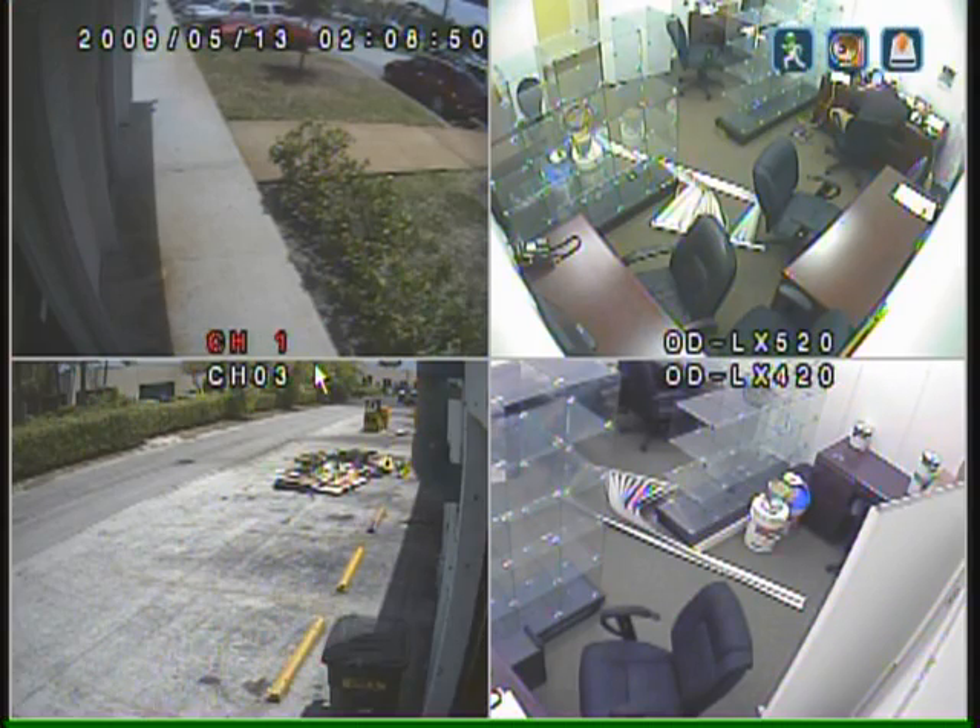This is a video demonstration on how to view recorded footage on the Veilux dual-codec DVR found at SecurityCameraKing.com. One of the greatest benefits of this unit is its ease of use and the quality of the recorded video.